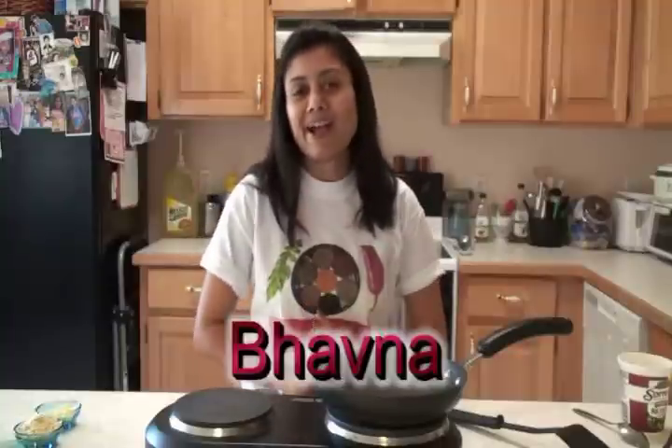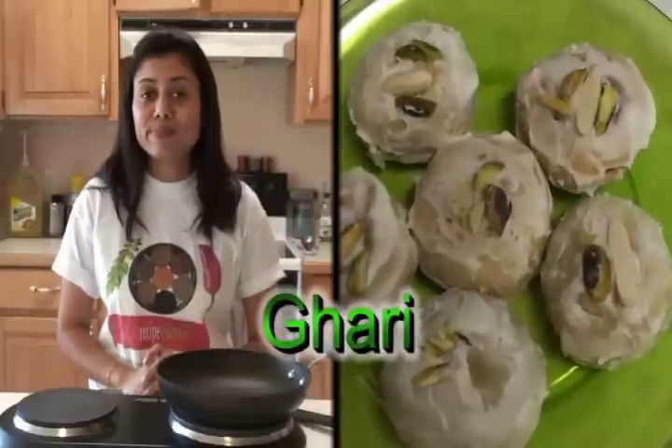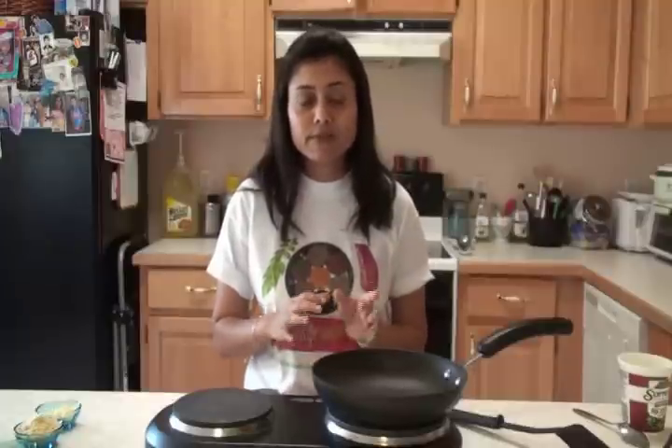Hello friends, Namaste, I am Bhavna. I am back in my kitchen today and I am going to show you a very special recipe from Surat and Gujarat. It is very popular during the festival called Chandi Padwa, and people distribute gari — that's the special sweet distributed to all the relatives, especially in the Surat district, where this festival is celebrated with great joy.